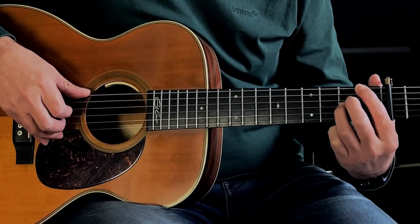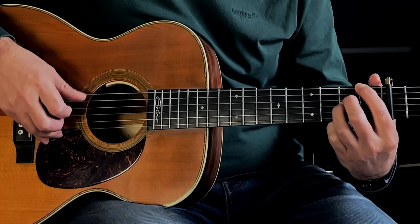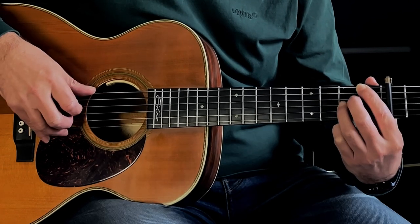Next section sounds like this. So again, played slowly...